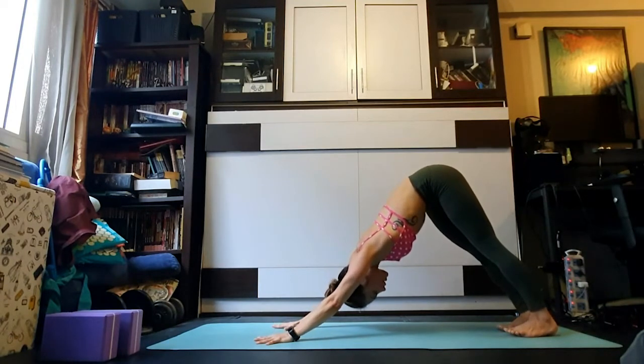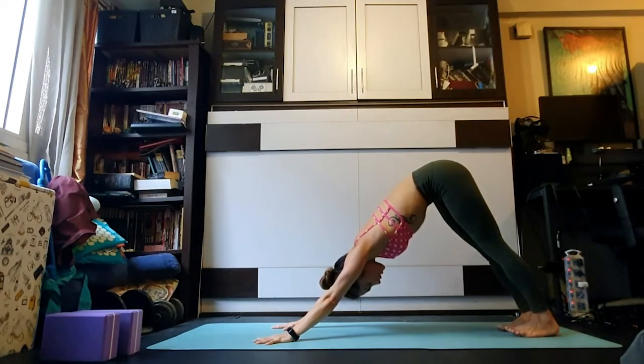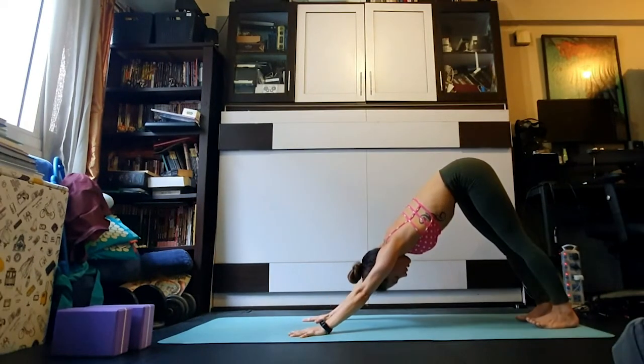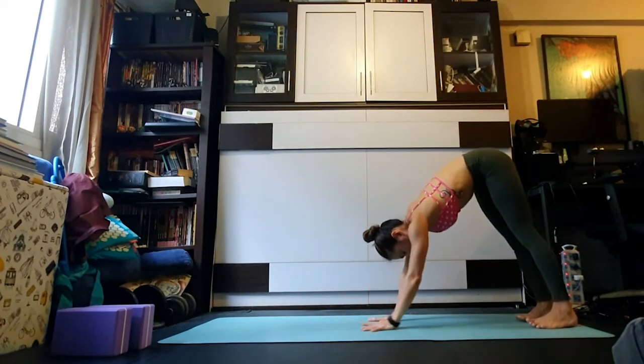Pausing here, take a big breath through the nose. Open the mouth, stick the tongue out, and release. Stay for about five breaths, feeling the effects of your practice thus far. Keep the eye soft, gaze steady at one point between the ankles or shins — keep your down dog active, ribs continue to hug in and support the spine. With your next breath in, walk the hands backwards towards your feet.